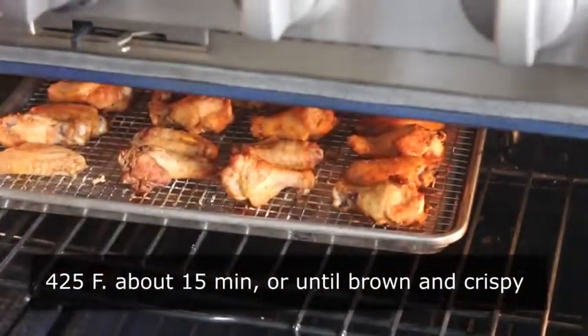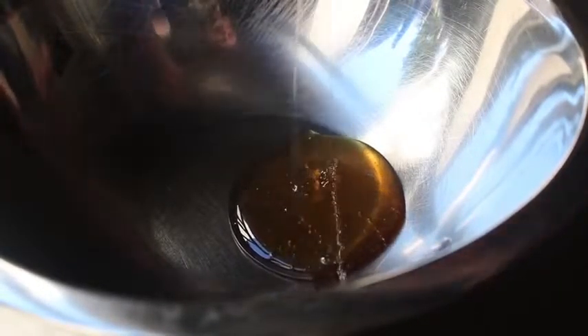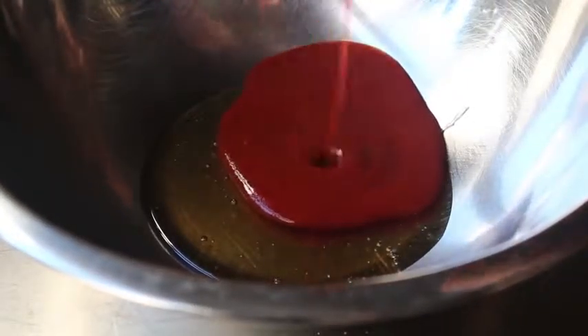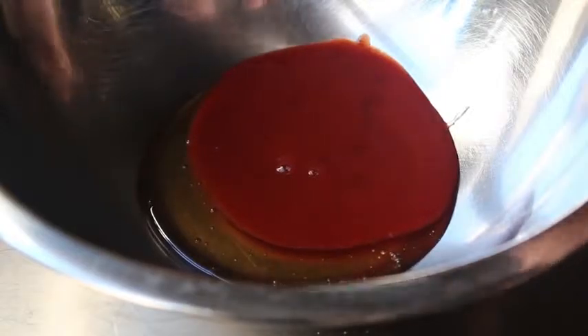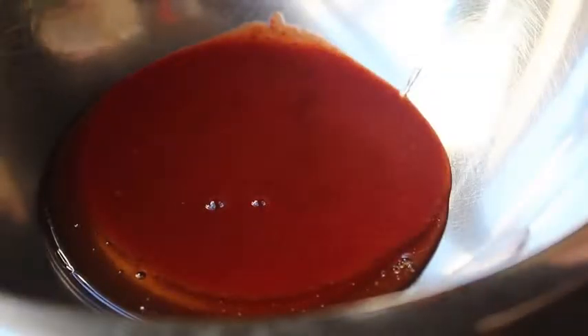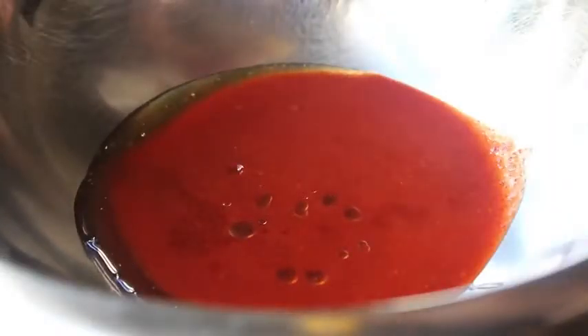While we're waiting, let's mix up our honey sriracha glaze, which as I mentioned is incredibly easy — this is so simple it's almost not a recipe. So let's add some honey to a bowl, and then we're basically going to add the same amount of sriracha. Three distinct syllables: sriracha. And then besides those two main ingredients, we're also going to put in a little drizzle of rice vinegar and a few drops of sesame oil — just a few. Give that a mix and that's pretty much it. Our glaze is set.